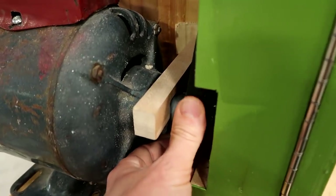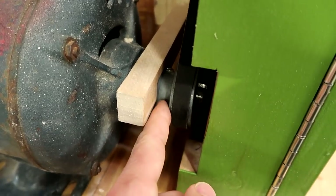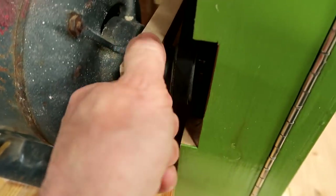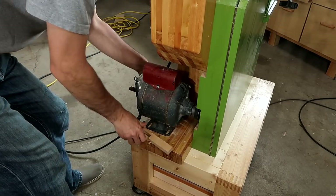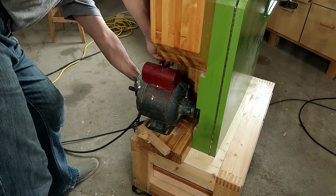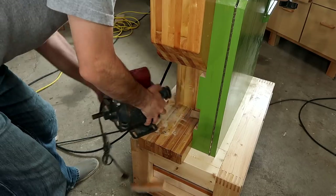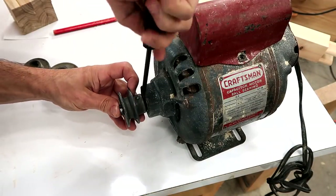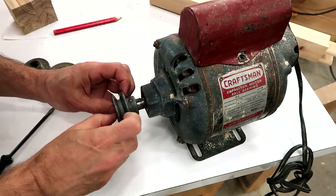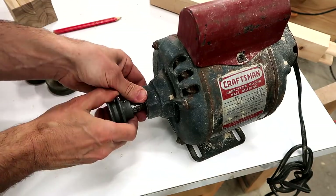This bandsaw is starting to sound horrible and it's this pulley that just won't stick on the shaft where it's supposed to be. No matter how much I tighten this set screw it just works its way loose in no time again and then it just rattles back and forth.